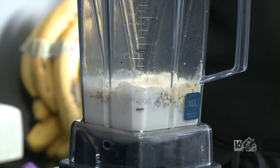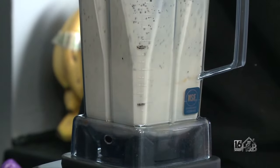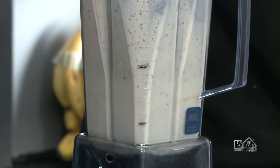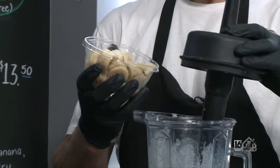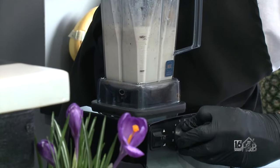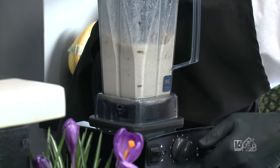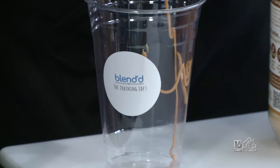Now we're going to go ahead and mix some of these ingredients up, and then we'll get to the other parts of it. Now we're going to add the frozen bananas — bananas are great for potassium. Before we get it in the cup, we're just going to put a little peanut butter drizzle.